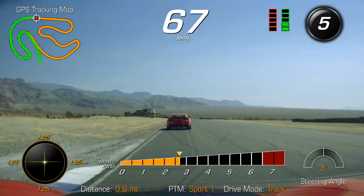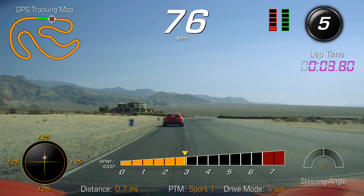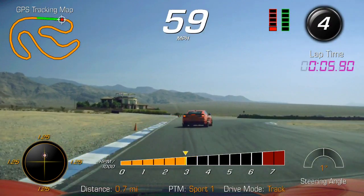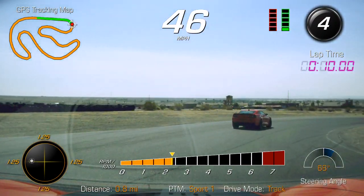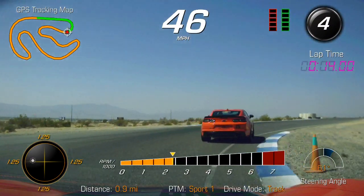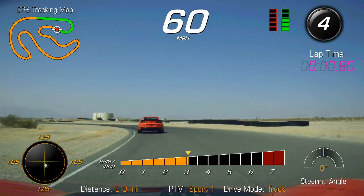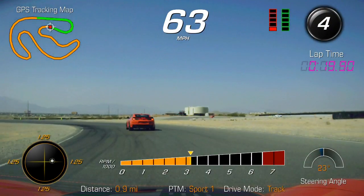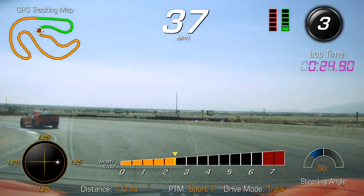And then obviously doing a fourth gear downshift coming into turn number five. Right in the braking zone here we shift to third, which puts us in the optimal gear for acceleration through these corners.